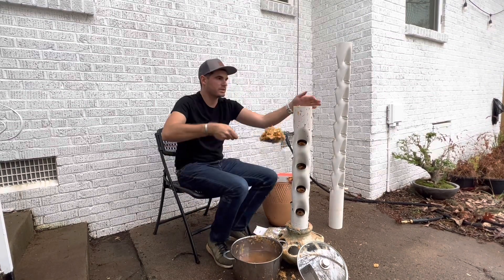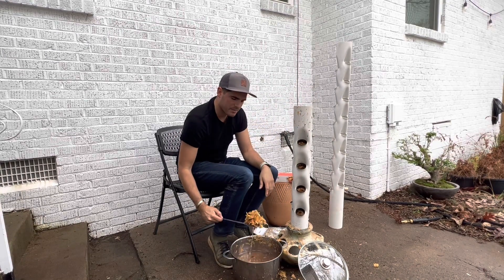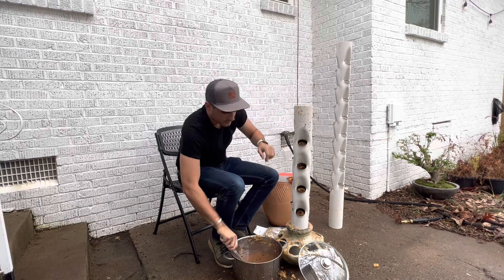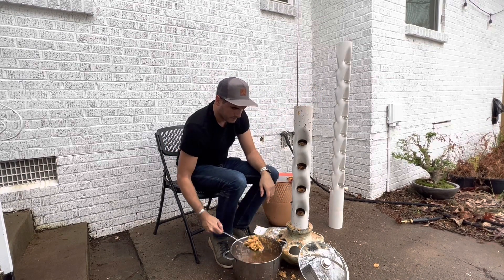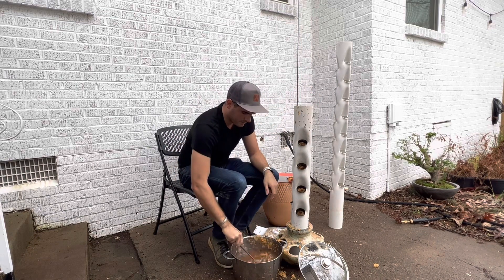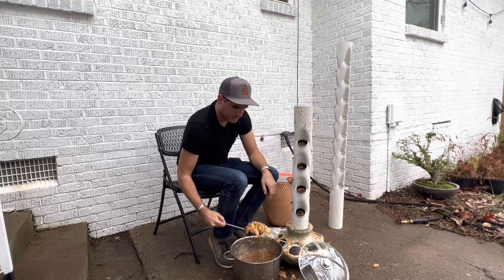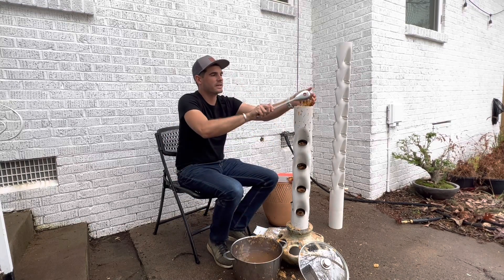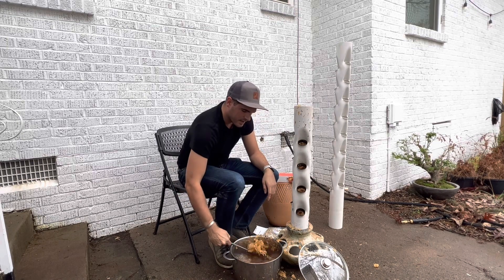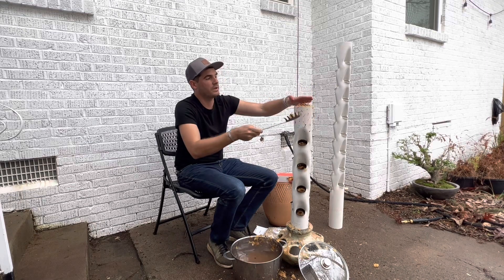You can use pretty much any type of mushroom. Some mushrooms require a certain type of bark or can only grow in a certain type of environment, so you'll want to check those things. The boiling is to make sure that you kill all the pathogens, bacteria, anything — other fungi, anything that could be in the wood chips.